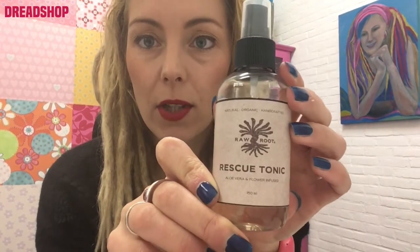This rescue tonic from Raw Roots is also really nice. I actually prefer the smell of the Dolilux oil or the herbal smell of the Raw Roots oil, but this product is really helpful against itchiness. It's great after maintenance when your scalp is a bit irritated — it cools down your scalp and that's really nice.